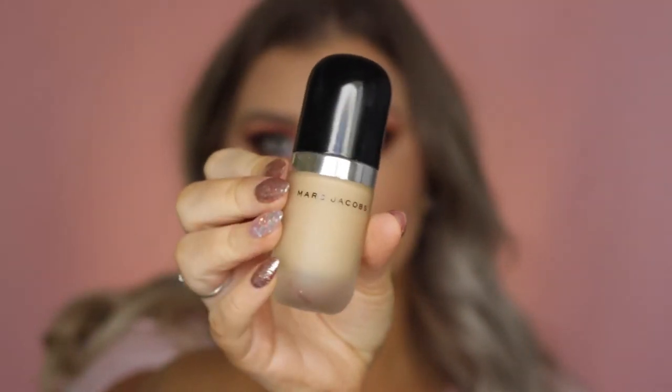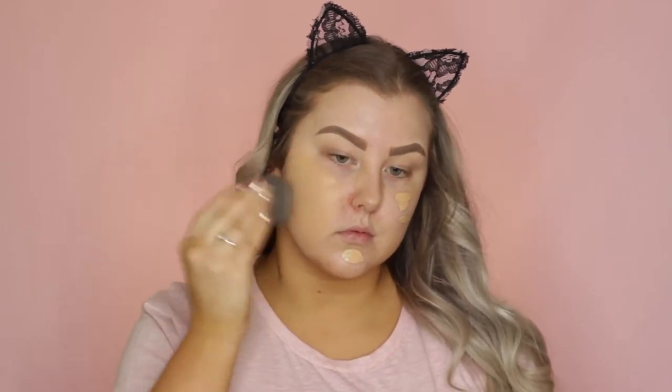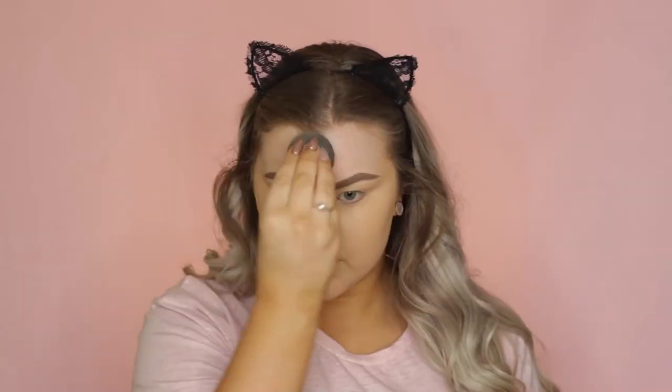Then I'm going in with the Marc Jacobs Remarkable Foundation, dotting some of that onto my face and blending it out using my Beauty Blender. This was my first time trying this foundation and I am obsessed — it is incredibly beautiful and such good coverage. I love it.